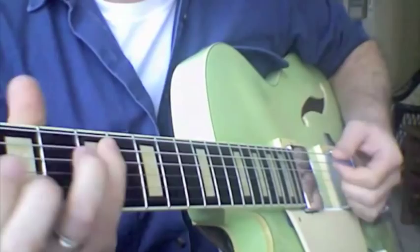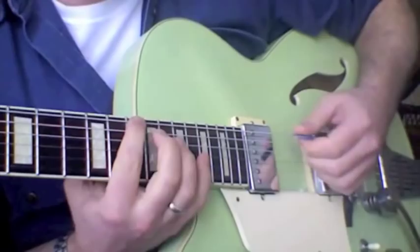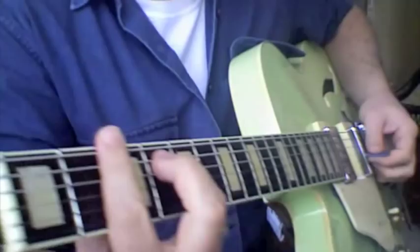We're going to do another lesson about sweeps. Instead of basing it around chords like we did last time, I'm just going to base it on a scale. We're going to use the F-sharp minor pentatonic scale. We're in F-sharp for those interested in the theory behind this.